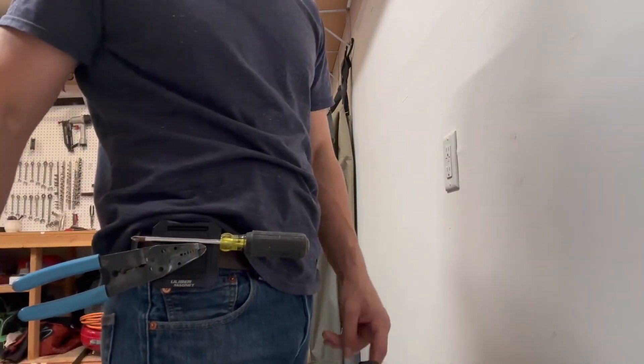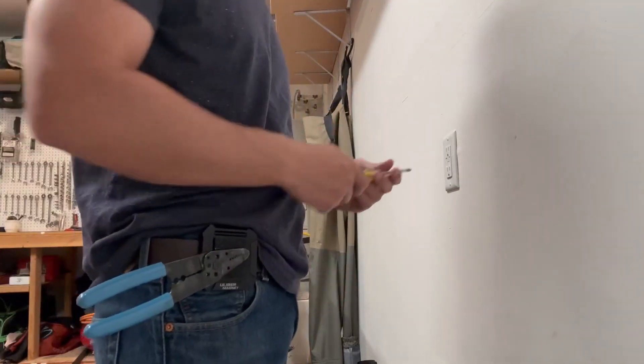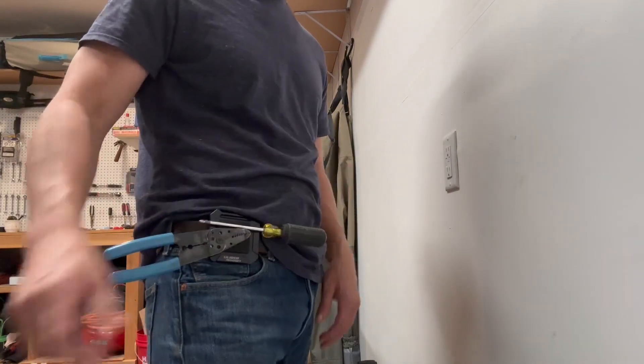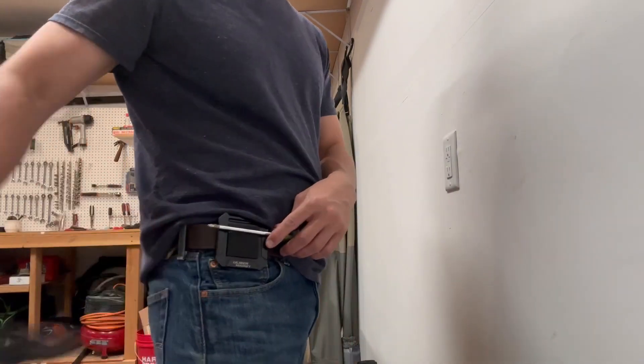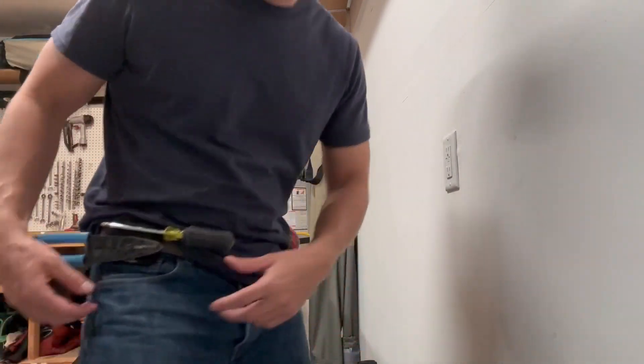Throw your screwdriver on — that is what I really like about this, that you can have access to your tools. If you're doing a quick trim-out on electrical, throw it right there, or if you need to use the pliers or strippers, you can throw them on right there.